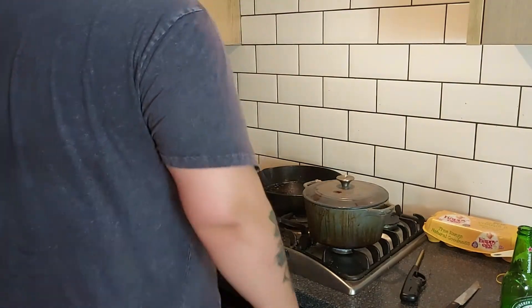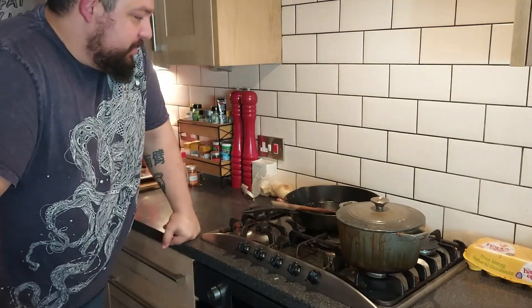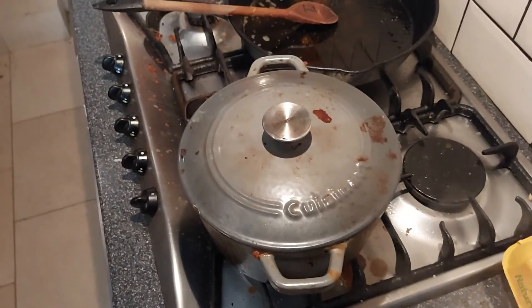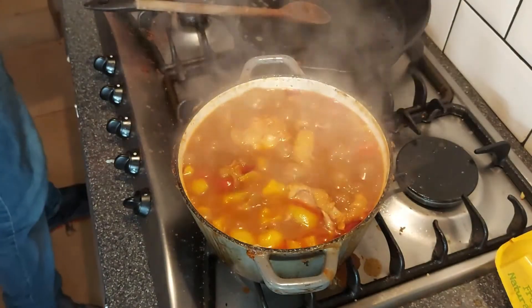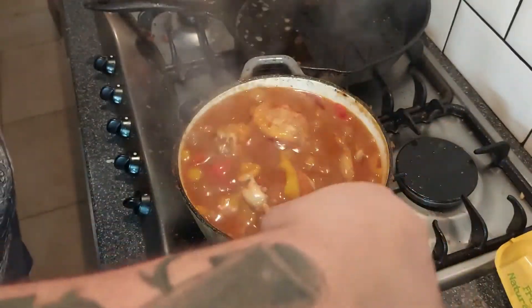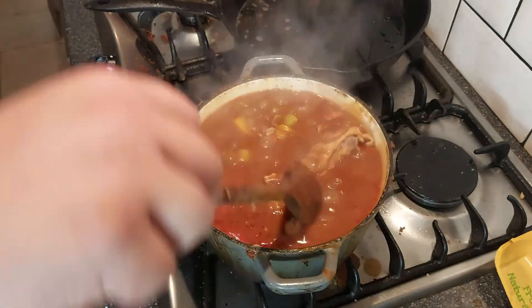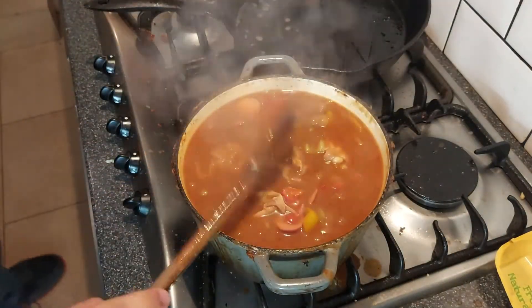There is roux everywhere. Alright, you beautiful sexy bastards — I have just waited nearly two hours, so the gumbo should be pretty much ready. Can you see the splatter from where my roux exploded and went everywhere? Look at that. Oh my god. See the chicken starting to fall apart — this is actually what we want.